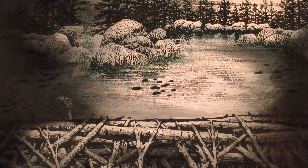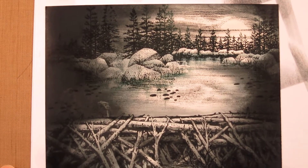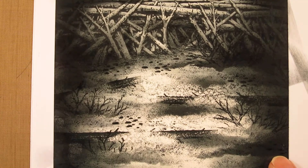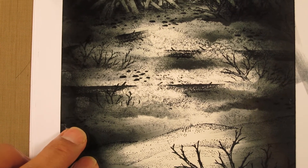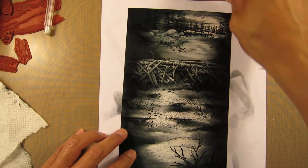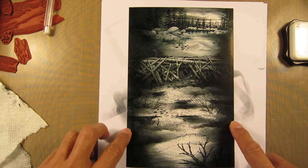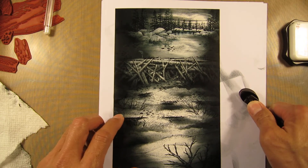Welcome back to part three of this scene. I've laid down the tones and the composition — composition was in video one, tones were accomplished in video two, and the finishing touches will be in this third video. After the camera shut down, I added some additional tones around the sides and made some areas a little bit darker, and it's given me time to think about how I want to finish the scene off.